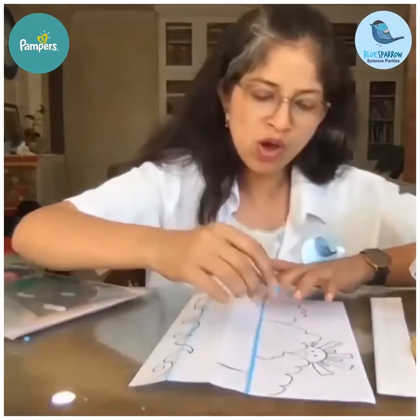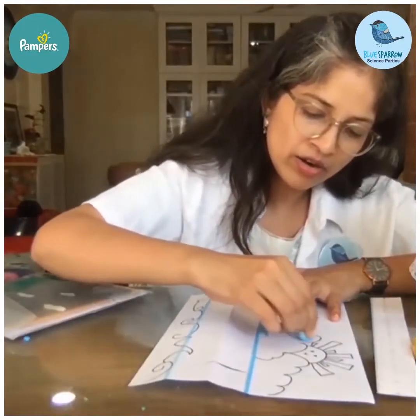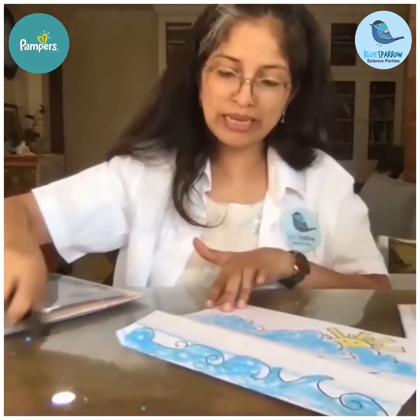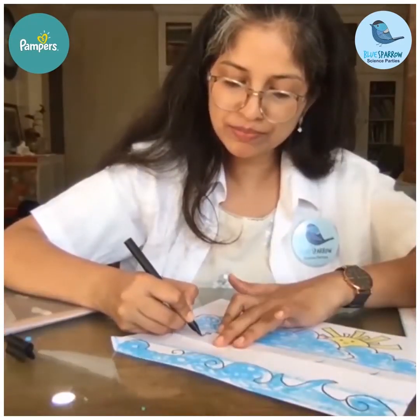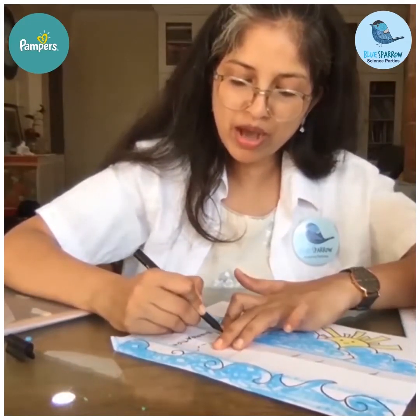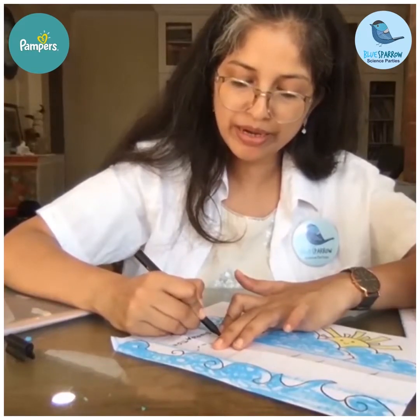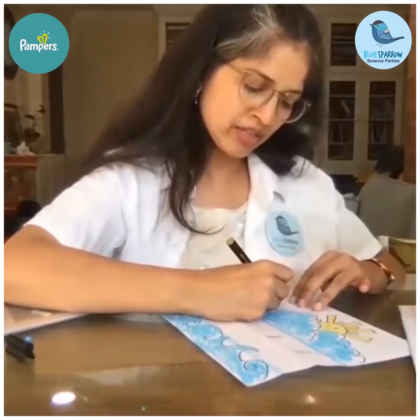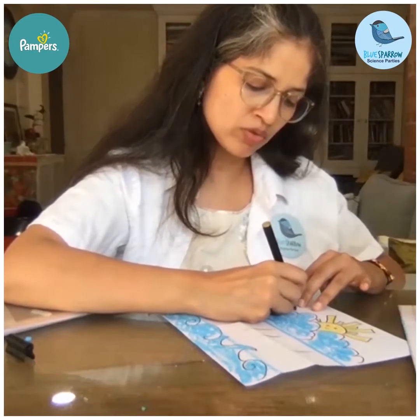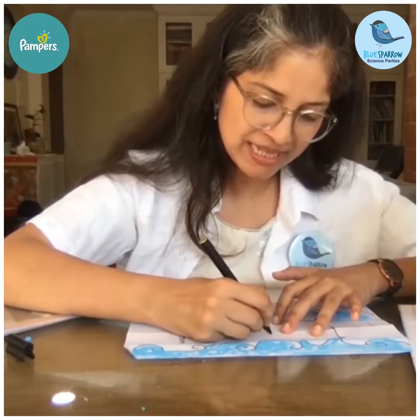You can also color your evaporation lantern the way you want, but the more important thing is to get the concepts right. I'm going to write 'evaporation' and make an arrow showing the water going up and evaporating. Condensation is happening on the clouds, so I'll write 'condensation in the clouds,' then 'precipitation,' and make the water droplets.